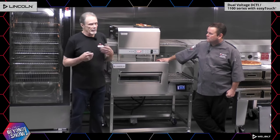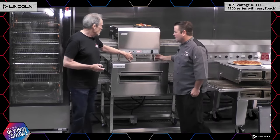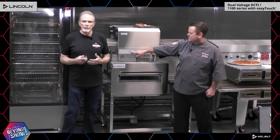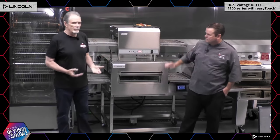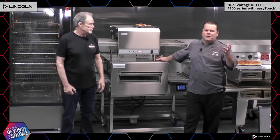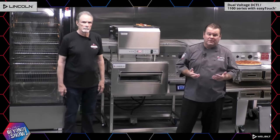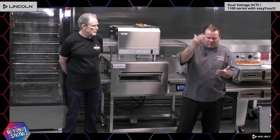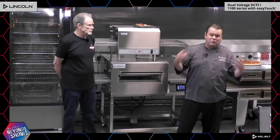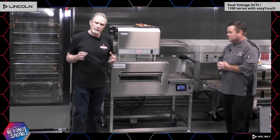The ease of reversing belts — all you have to do is hold this button and that belt will automatically start going the other way. Everything is made for your staff to make it easy to operate the unit. It makes it versatile — you can put it anywhere in the kitchen. It's versatile, easy to use, you can put it anywhere on your line, it's easy for your staff, and it produces great food.